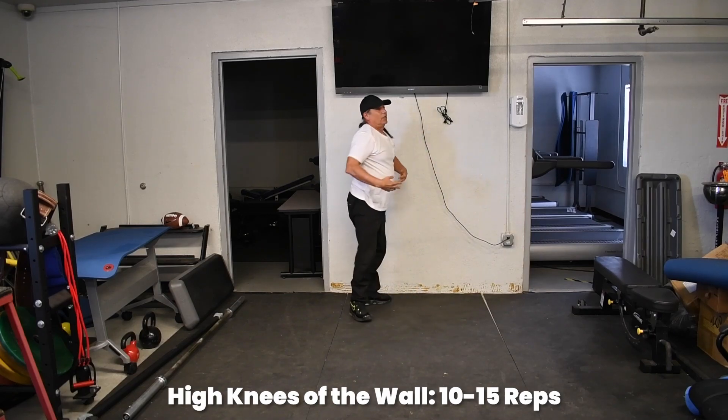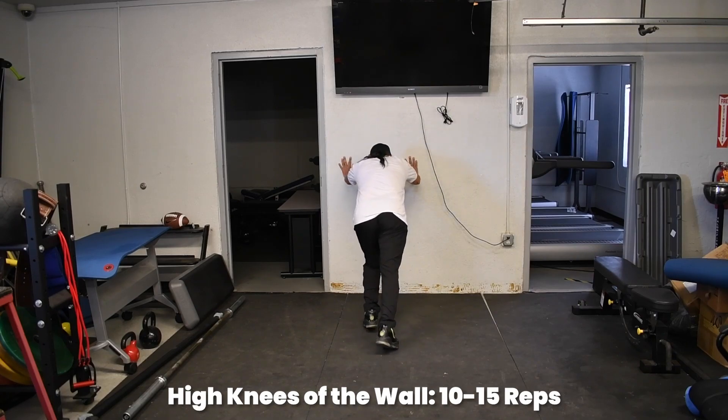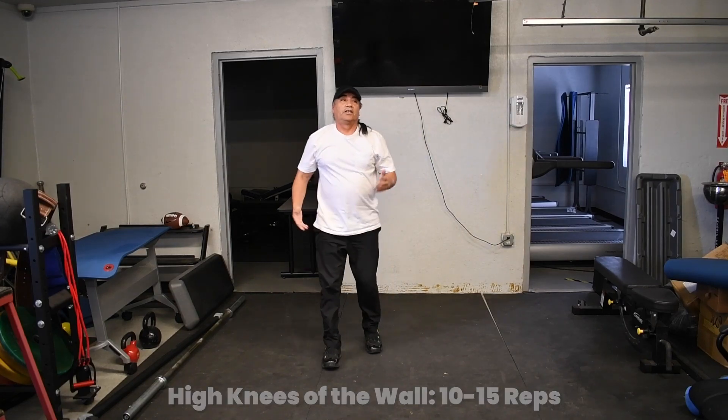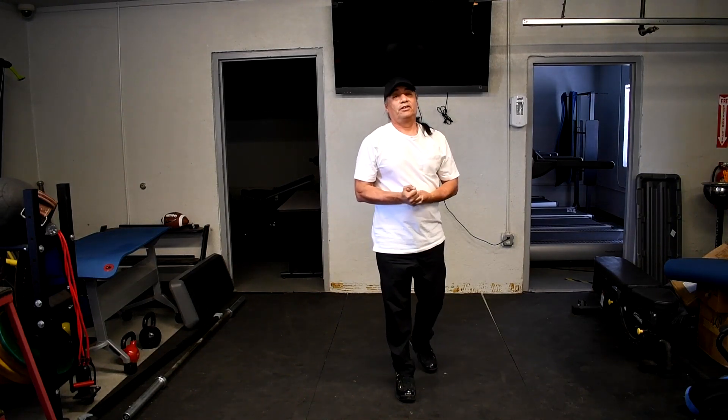You're doing a set side, like one, two, three — so that way you end up on opposite sides. Do about ten to fifteen of those and you're ready to feel it, with that heart rate going.